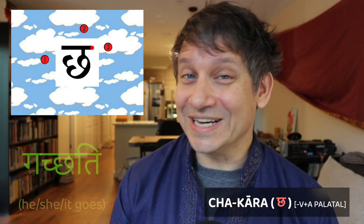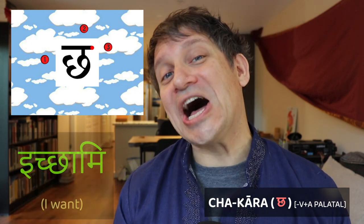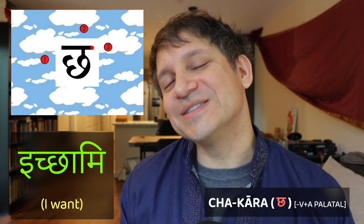Have fun with it. You'll be writing it quite a lot because it appears in verbs like gacchati — he or she goes — and icchami — I want to do something. So you'll see it a lot.